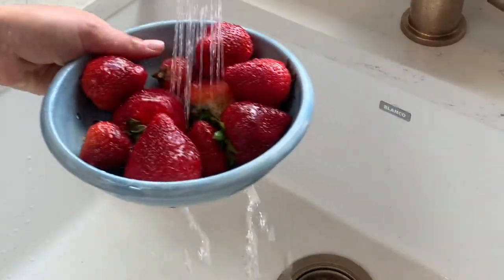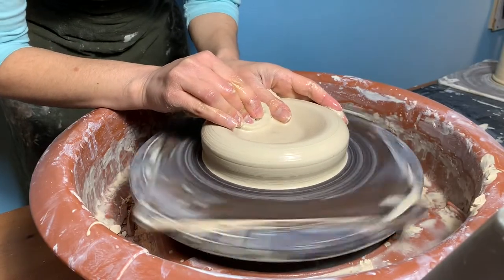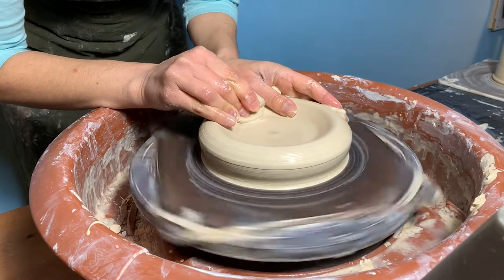Hi, in this video from Bailey Pottery we're going to show you how to create a wheel-thrown berry bowl. You can find all the clay, glazes, tools, and equipment found in this video at Bailey Pottery.